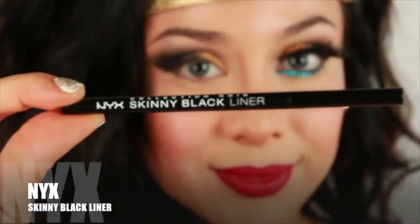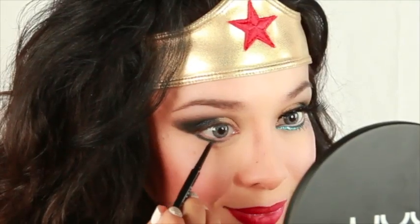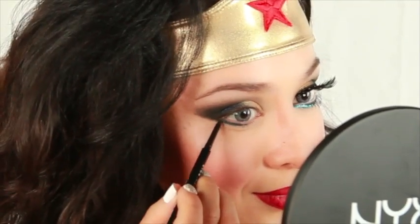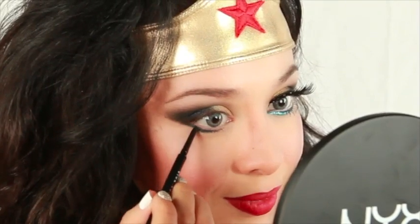Time for precision. Apply your skinny black liner on your lower lash line and work your way outward, going over and above the winged liner that we already applied with the shadow.